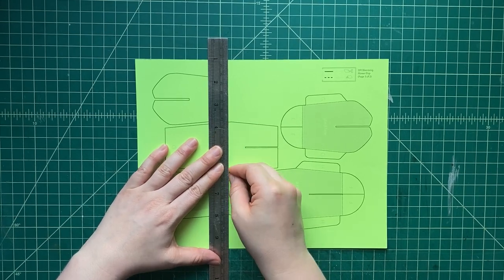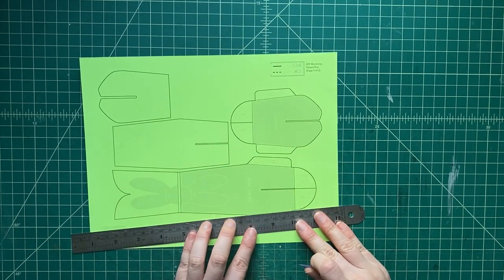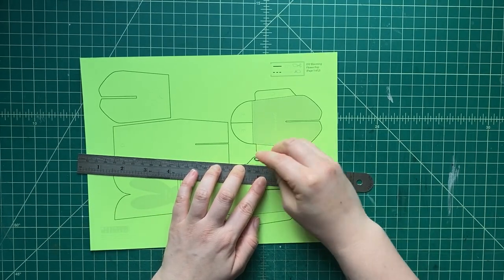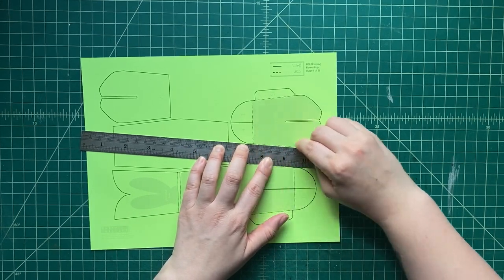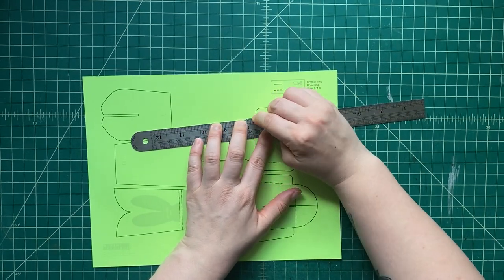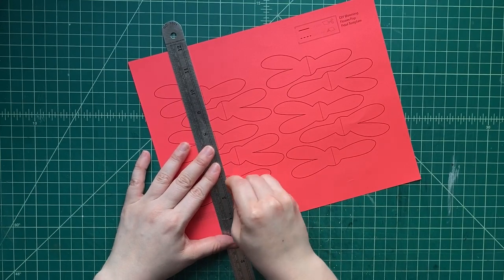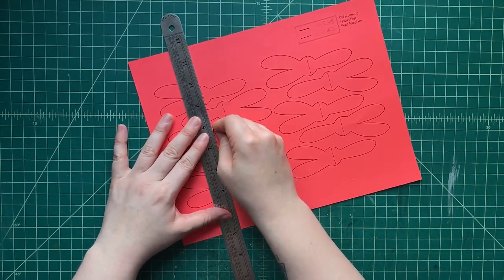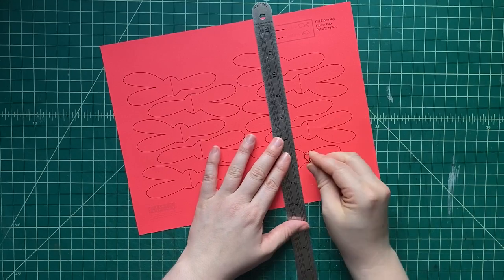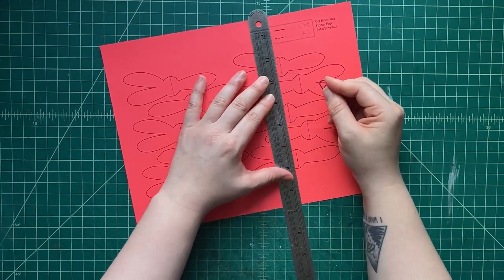We're going to score all the dotted black lines. Do you know what we do with those dotted black lines? That's right — we score it. So we use a big old paper clip, or you can use a knitting needle. We're just pressing the edge of that big old paper clip with a ruler as a straight edge, rubbing and pressing down into the paper a little. Not so hard that you rip the paper — just enough to get that indentation. That makes it much easier to fold those lines, because dotted lines in our templates almost always mean that's where a fold is.